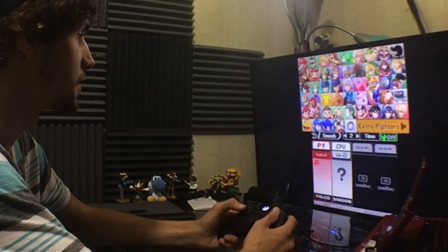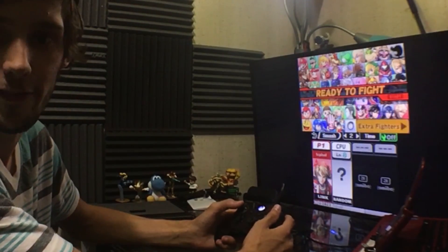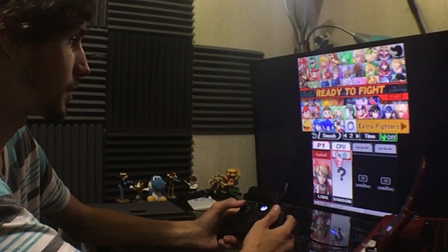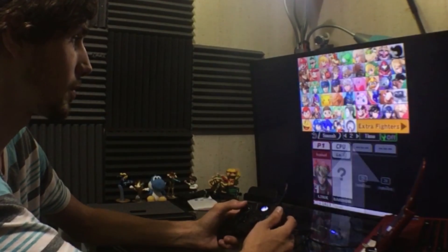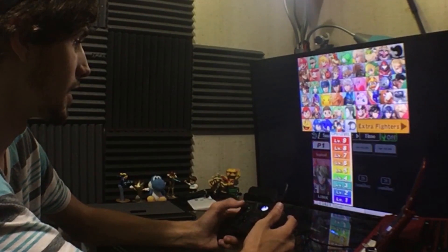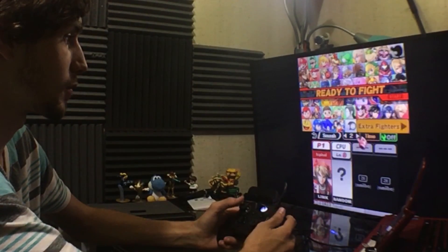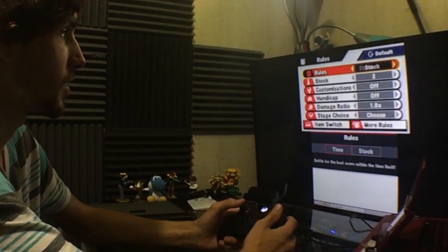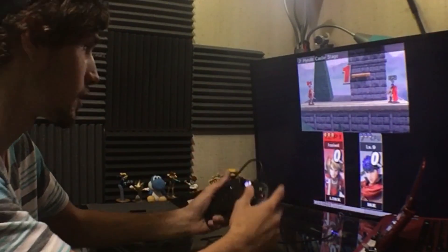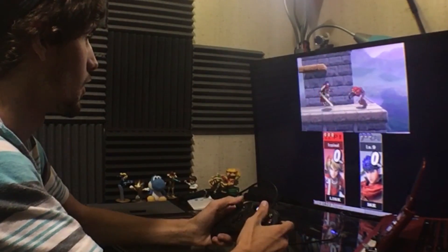This is a modded version of Smash Brothers called Smash Turbo — I'll be covering it in a mod showcase in the future. I did turn down the bottom screen, so the bottom screen is pretty bad and choppy. The priority is on the top screen. So here we go — Smash Brothers with an Xbox One controller on the 3DS.